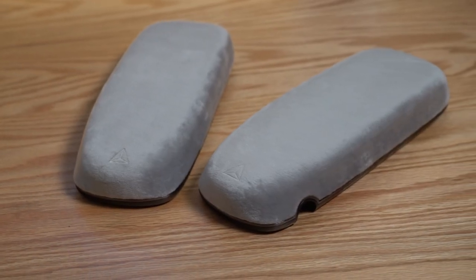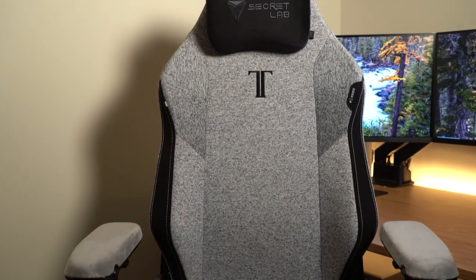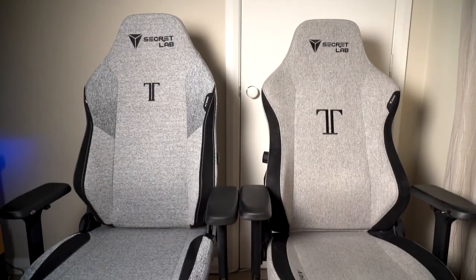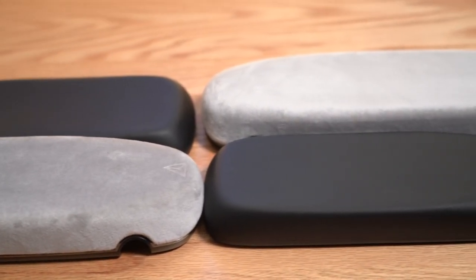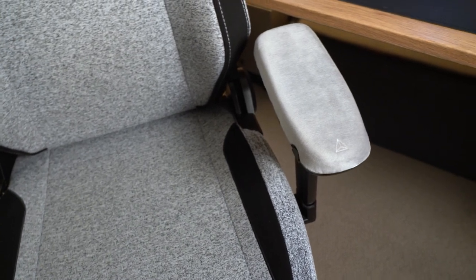Would I recommend these new CloudSwap armrests from Secretlab? Definitely yes — and I went into this as a bit of a skeptic. I have two Secretlab Titan chairs, the 2020 and the 2022 Titan Evo, and on both of them the original black armrests are still going strong and look brand new. Those original armrests are awesome all-rounders, but for those who want that little bit of extra comfort, support, or warmth, these have certainly got you covered.